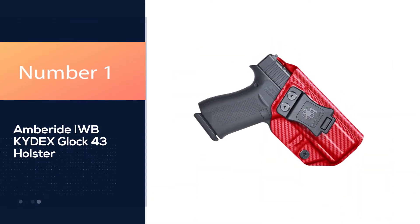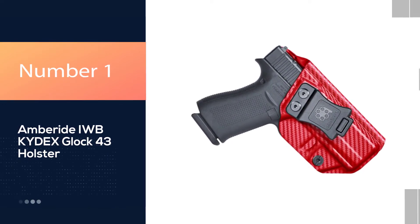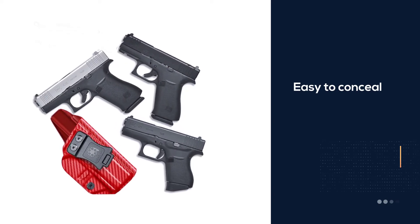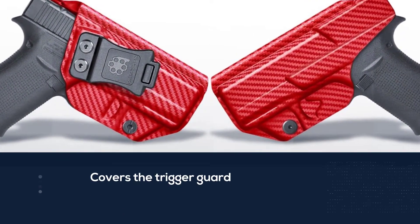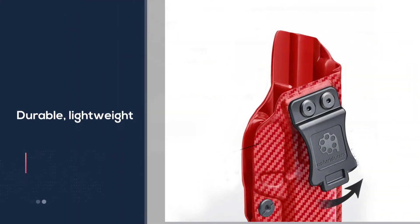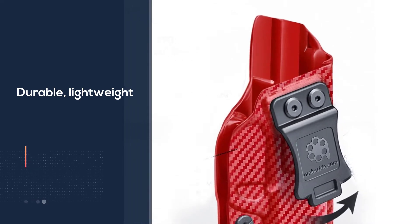Number 1. Most popular. Ambride IWB Kydex Glock 43 holster. The holster has a sweat guard which covers the full length of the slide. The holster fits only the Glock 43 and offers exceptional concealment. It has been priced at a fair value and offers a good deal for the money. It is 100% made in the USA, and the veteran-owned company offers a full lifetime guarantee for this holster.